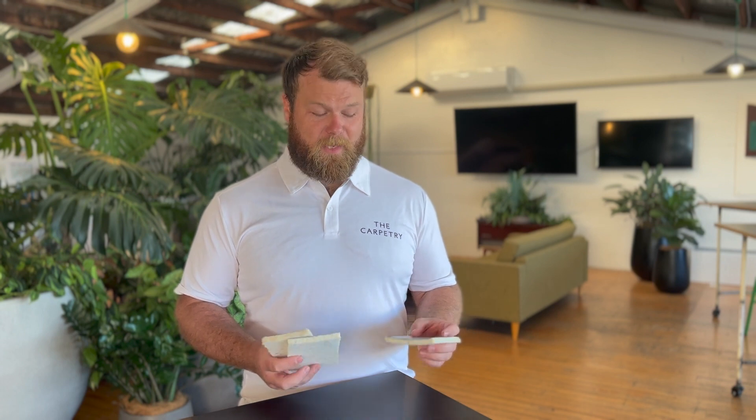Hey team, it's Luke here from The Carpentry. Hope you're doing well. I'm here to talk about underlay. The first thing to say is if you're after a recommendation, 90% of people pick 11mm, 120kg density underlay.